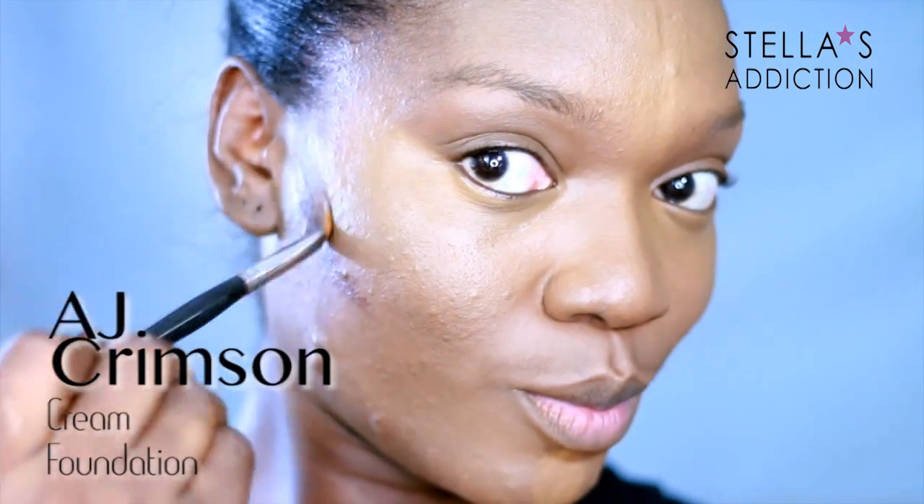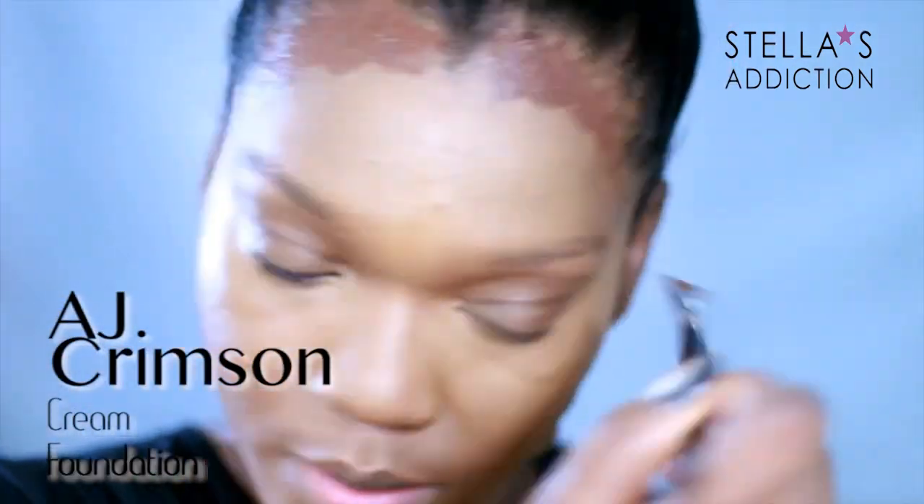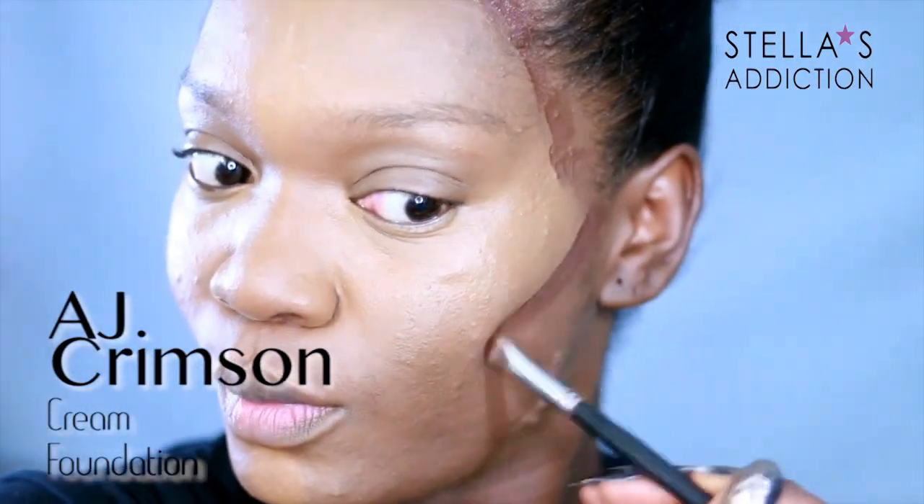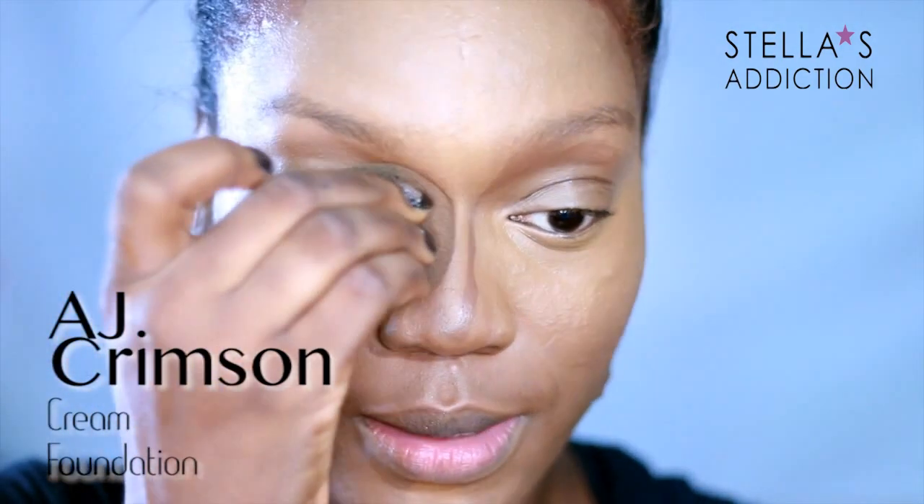To contour my face, I'm applying AJ Crimson cream foundation — you already know how I feel about this one. First applied with a synthetic brush, and then I'm going to go back in with the beauty blender to blend everything out.